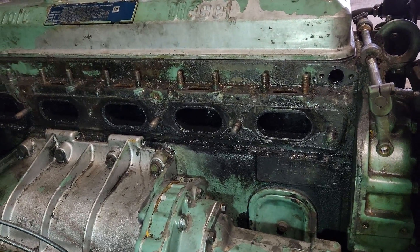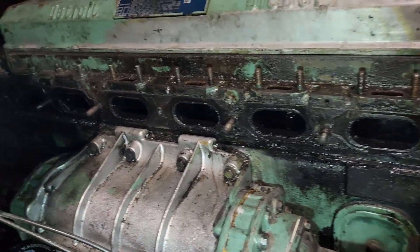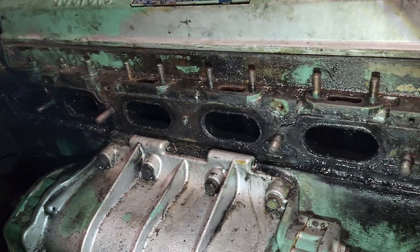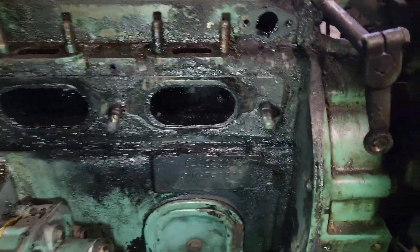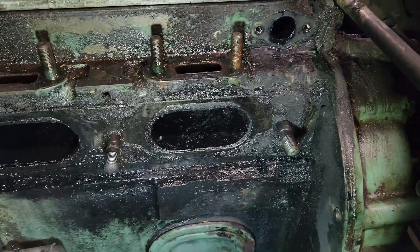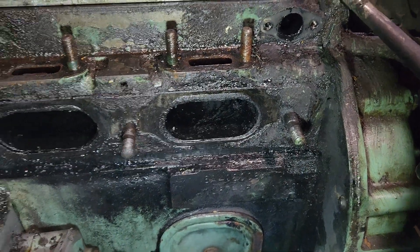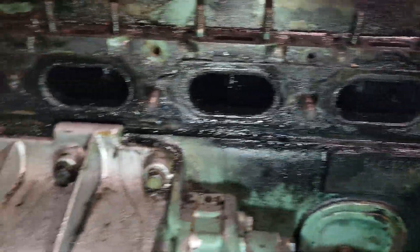Well, I got the exhaust manifold off. Two bolts were really rough — one stud broke off, two of them in the front. Looks like somebody decided to torque them a few times because it was leaking. I'm not sure — all of the cylinders are pretty wet.